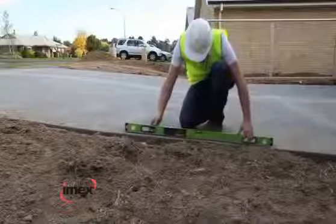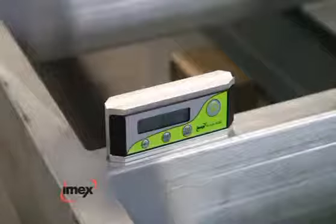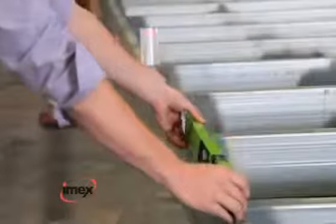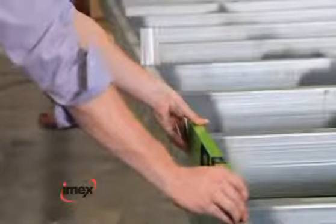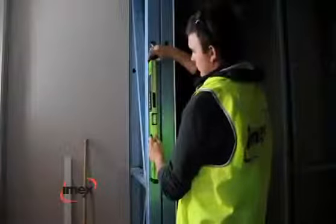IMEX Digital Level Series. Every tradesman that sets an angle or a slope needs one of the great IMEX Digital Levels. With a choice of four versatile models, each one of these levels gives angles in percentages or degrees, and in millimetres to metres. All levels come with a canvas carry bag for transport protection.